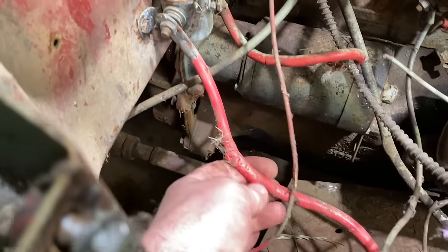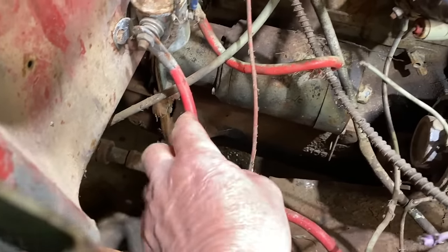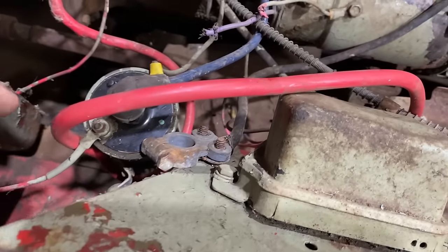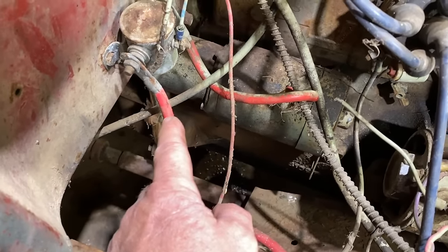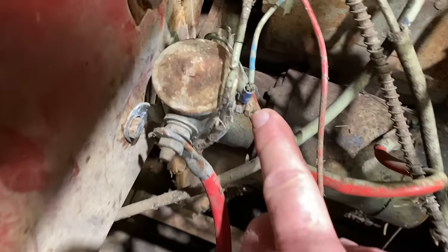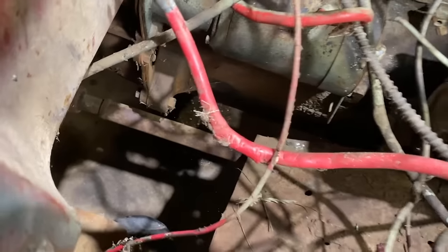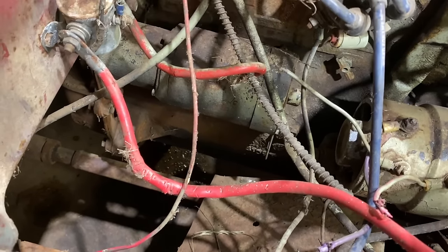Now we have a couple things we can do. One, we can replace this garbage and move the solenoid over to the fender where it probably should be, so it's easier to get to. Or we can just hook everything up the way it is now and put a jumper right to that signal port and see if the starter spins. So even though this wire is chewed up and junky, I think we're going to start by just seeing if we can make it work, and then we'll come back and clean it up.